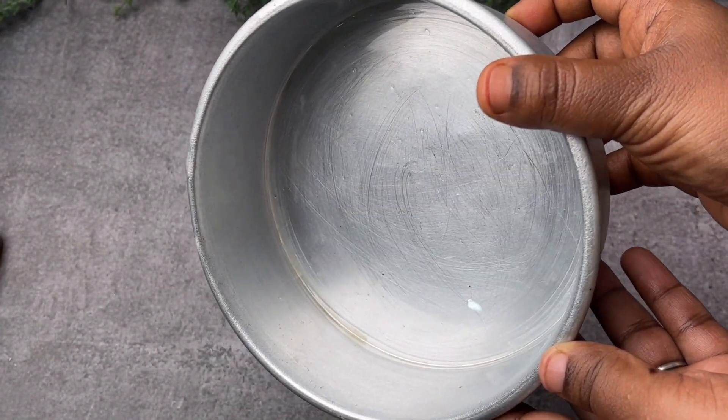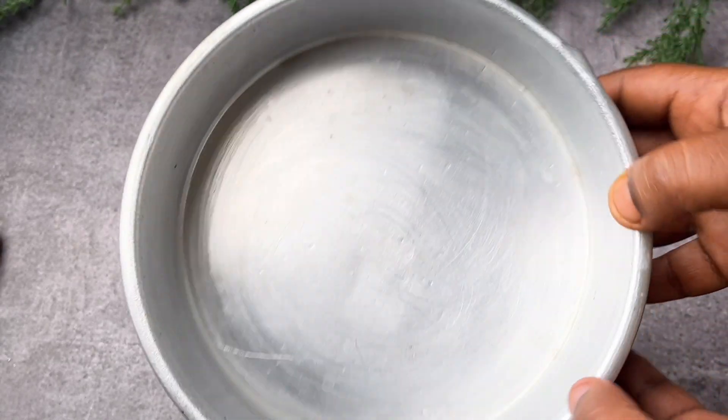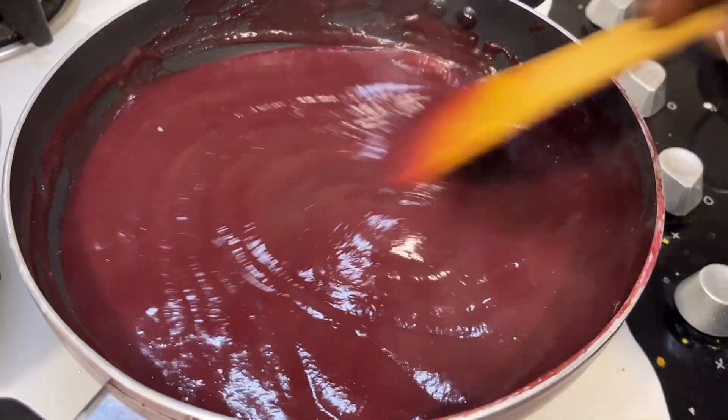On the other hand, I have taken an aluminum tin or cake tin and greased it nicely with butter. You can take any mold of your choice and grease it nicely as shown.